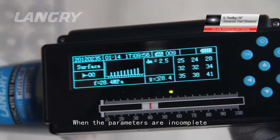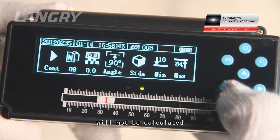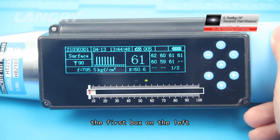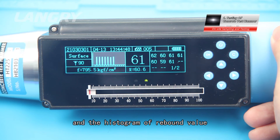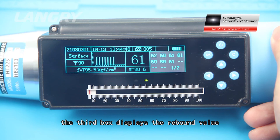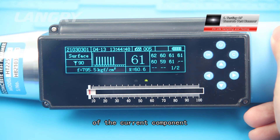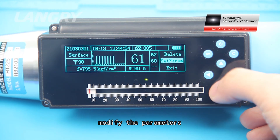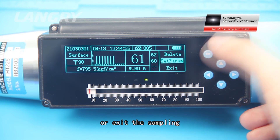When parameters are incomplete, the strength value will not be calculated. During sampling and testing, the first box on the left displays the rebound surface, rebound angle, comprehensive strength, and histogram of the rebound value. The second box displays the current rebound value and the average of the current rebound value. The third box displays the rebound value of the current component. Press Cancel to delete a value, modify the parameters, or exit the sampling.